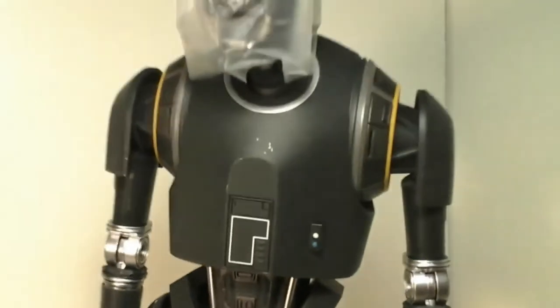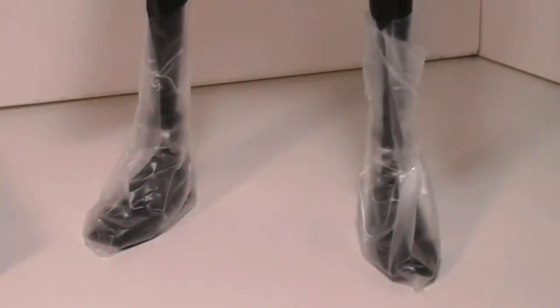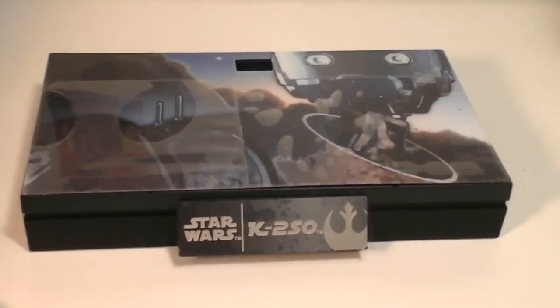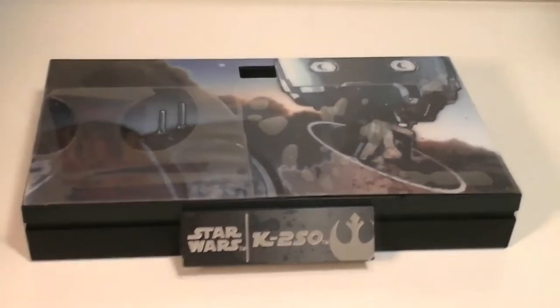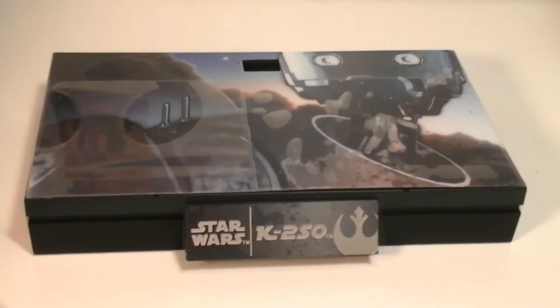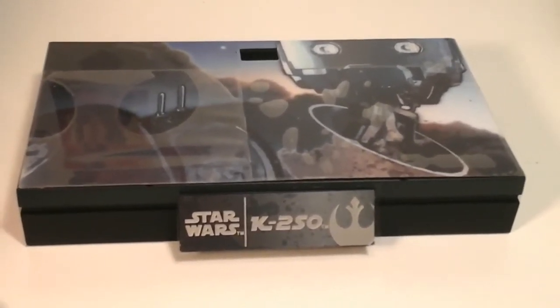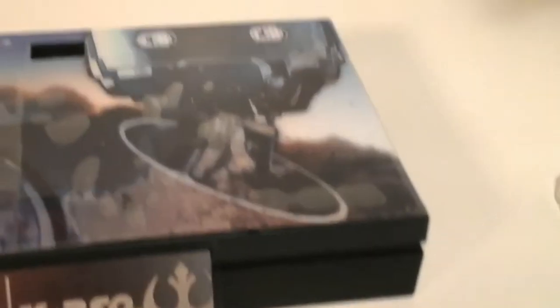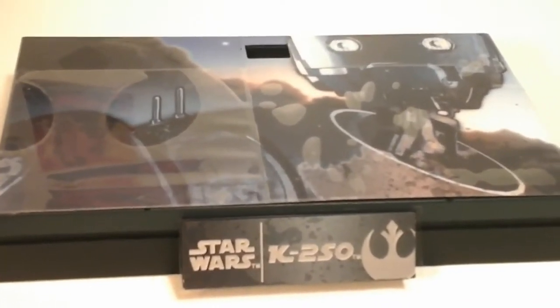Here's K2SO fresh out of the package, still with the plastic on his head, hands, and feet. Before we get into the figure, let's talk about the base. As you can see, it's wrapped in a little bit of plastic and it's got that little picture of K2SO on top — which I believe is actually a sticker, like a little insert you can put on top of the base instead of the normal gray base underneath. You can have it personalized for K2SO and that's pretty cool. I'll probably take this off because to put the little grabber thing through the hole, I have a feeling that would dent part of the sticker.